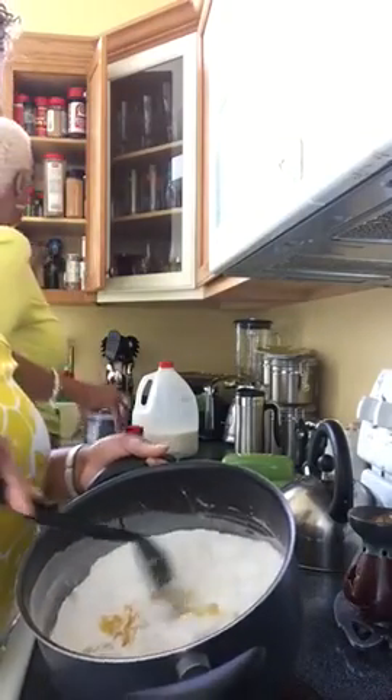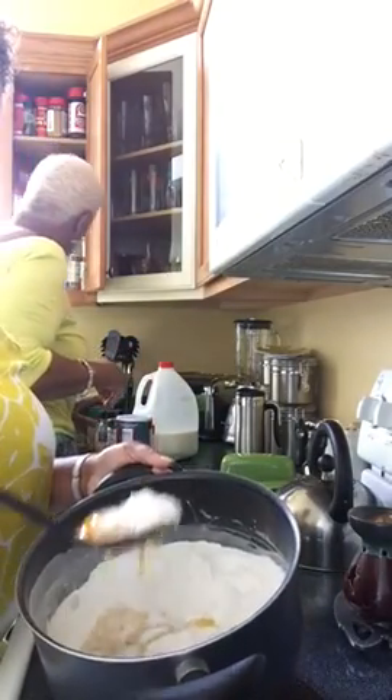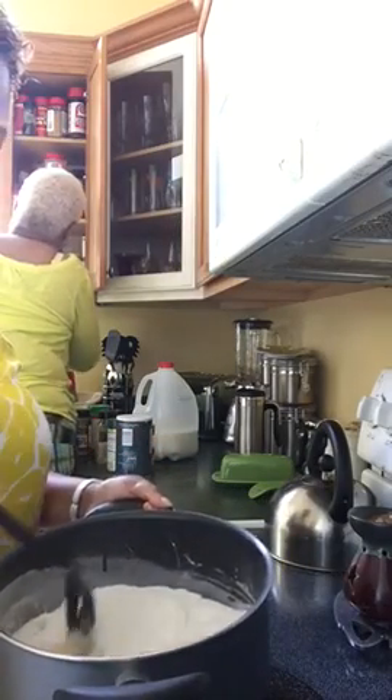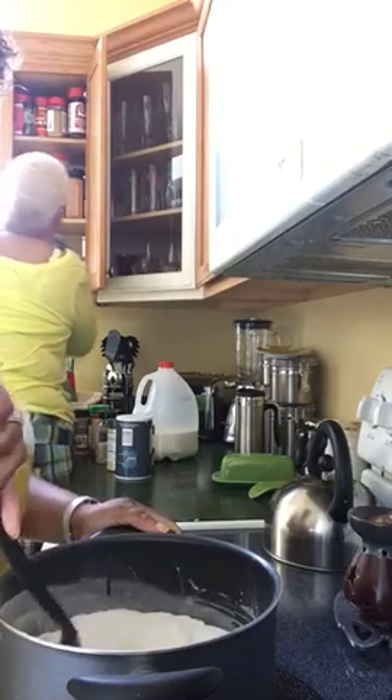Okay, Lonnie, now I have the six eggs — just the egg yolk in the pot — and you kind of mix that up together, and then you're going to start adding the milk.